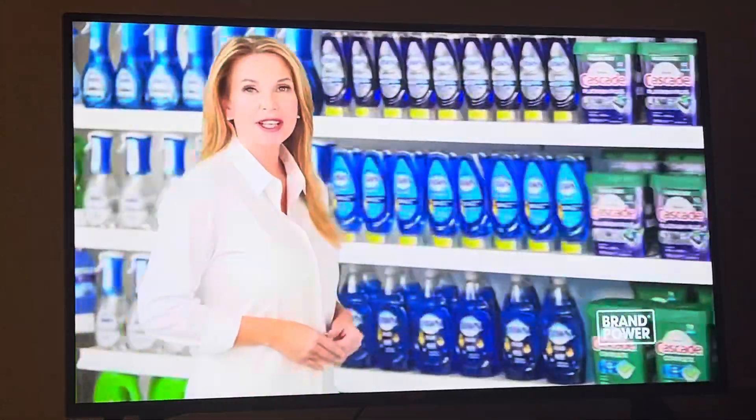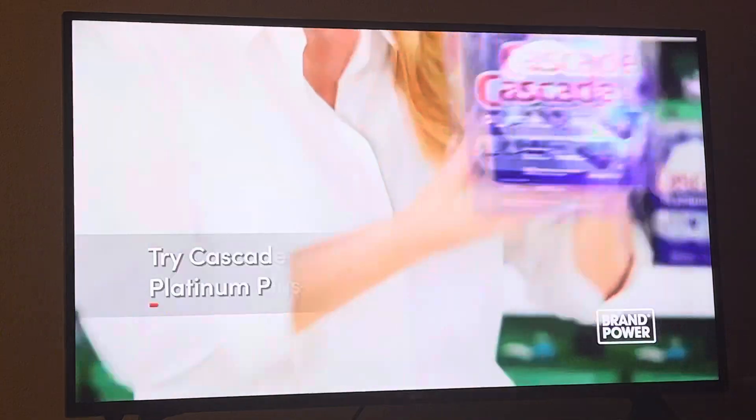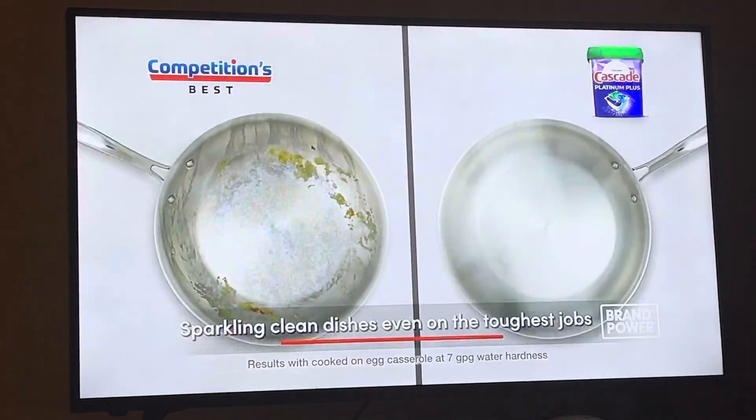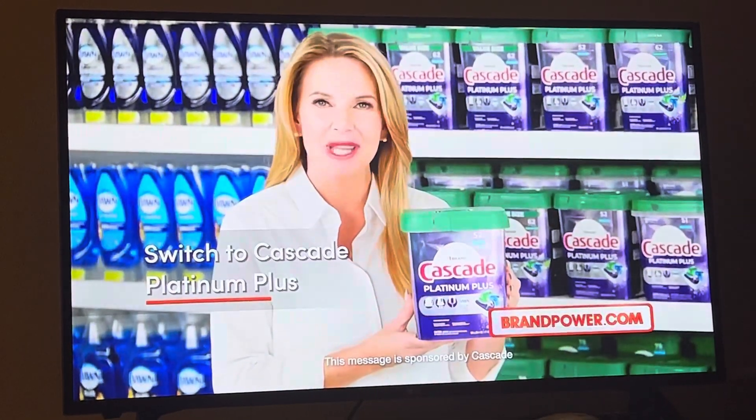Did you know there's a detergent that gets your dishes up to 100% clean, even in an older dishwasher? Try Cascade Platinum Plus. For sparkling clean dishes, even on the toughest jobs, just scrape, load, and you're done. Switch to Cascade Platinum Plus.